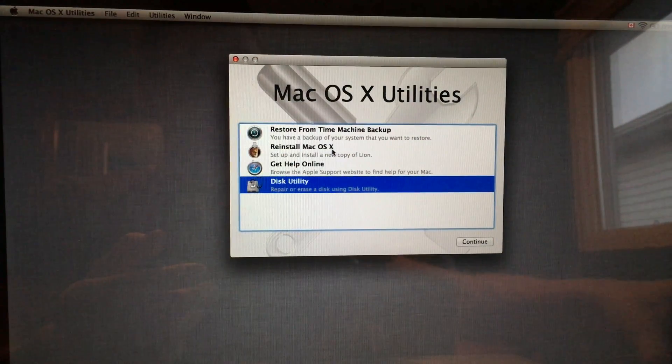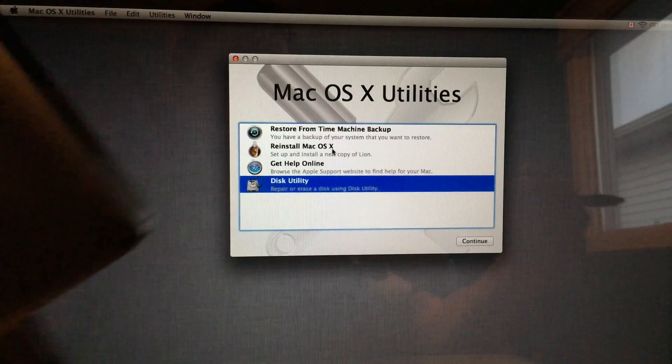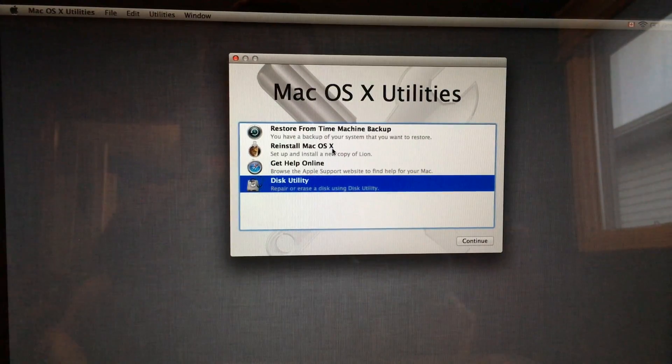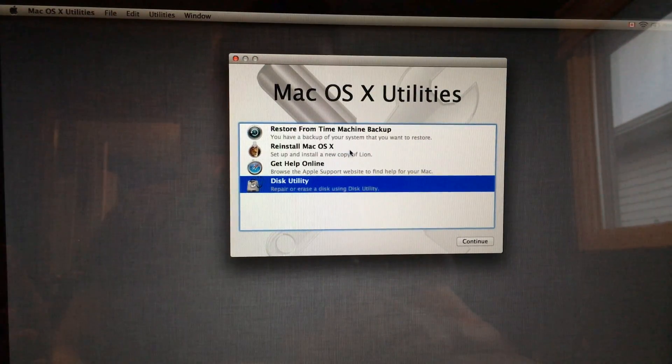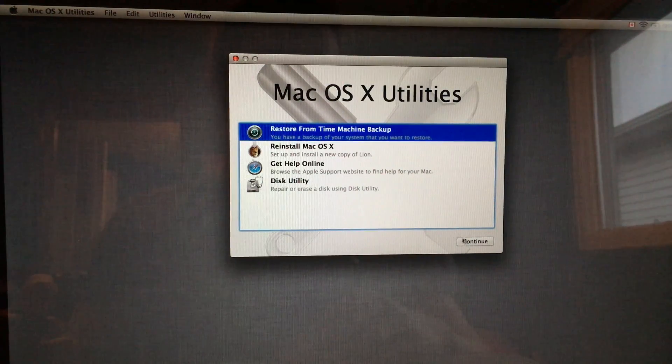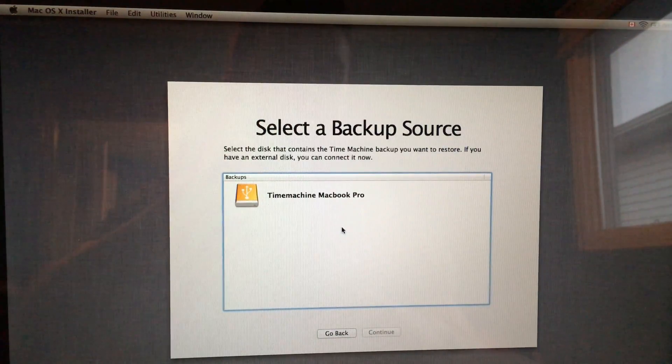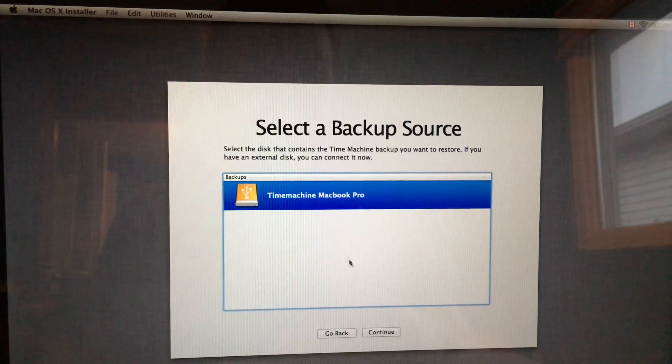Once you close Disk Utility, you'll see the restore options. You made your backup on your external hard drive using Time Machine, so hook up your Time Machine drive now. If you skipped that step, just reinstall the OS — that's your second option. However, I want to reinstall everything — all my apps, get all my folders back, have everything the way it was on this new drive — so I'm going to restore from Time Machine. You really do need it; it's the best way to have a good backup.